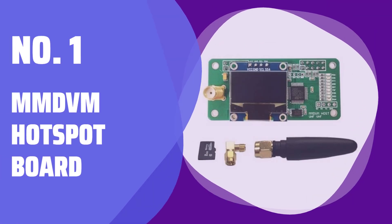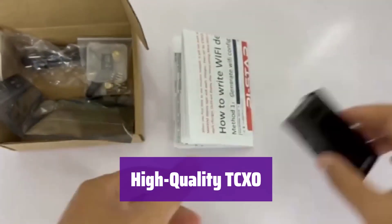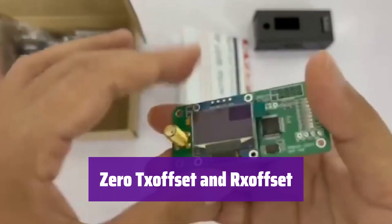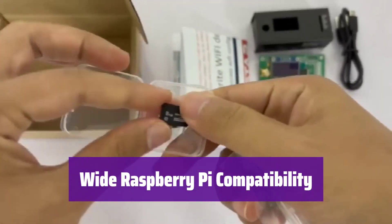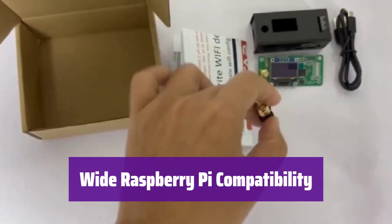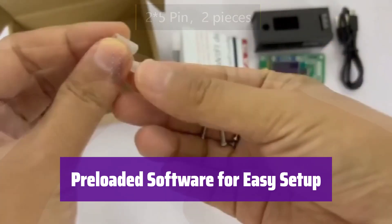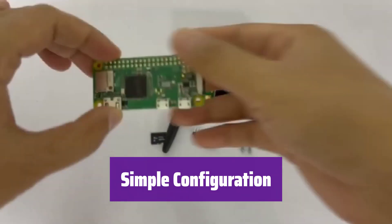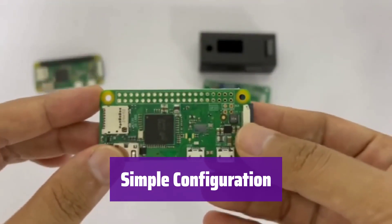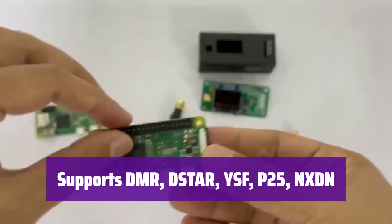Number 1: MMDVM Hotspot Board. It boasts a high-quality TCXO, ensuring stable and reliable performance with a low bit error rate — crucial for high-performance communication needs. Experience 0 TX and RX offset for enhanced reliability and stability in data transmission, ensuring consistent and accurate communication. It's compatible with various Raspberry Pi models, from 0W to 3B+, making it a versatile solution. It comes with an 8 GB TF card pre-loaded with the latest Pi Star software, saving you time and effort in setup. Most configurations are pre-set on the TF card, making it incredibly easy to get started. It supports multiple digital voice protocols, giving you extensive communication options.